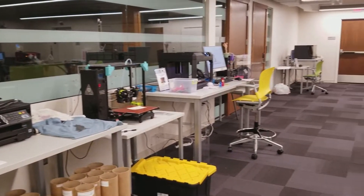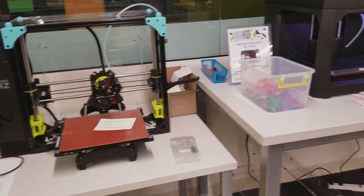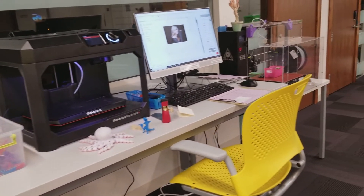Now before I go any further, you don't have to have your own 3D printer to print 3D objects. You can go to a lot of maker places. I'm in a rural community and at my library alone there are several 3D printers. All you have to do is provide the PLA or pay the cost of the print.